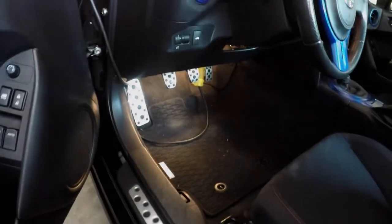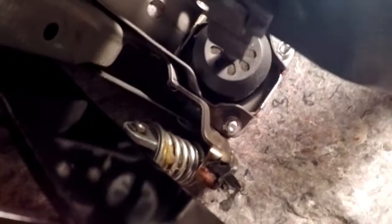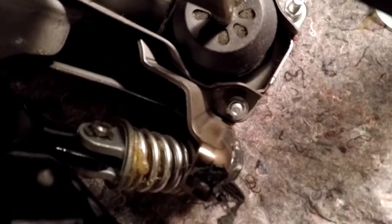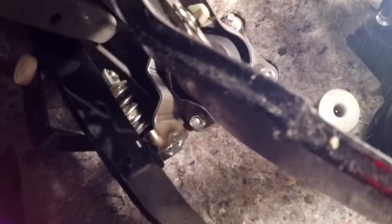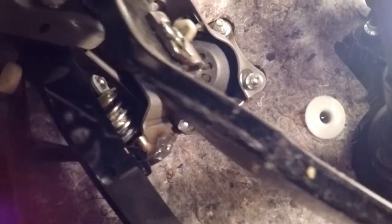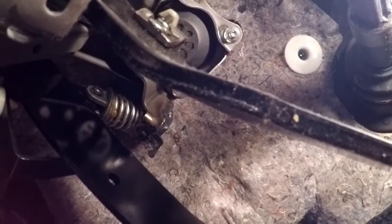I've already got it dropped down. There's a little e-clip and a rod — those come out. Then what we're going to do is depress the clutch, get a screwdriver, put it up behind the mount for that spring, and let the clutch help us pry that spring assembly off. Let's get some tools.